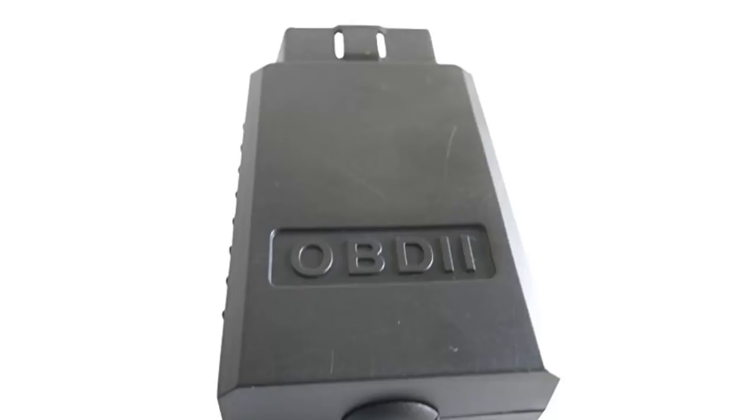With this device, you can easily read OBD2 check engine light codes, read several other sensor codes, and prepare for emission testing. Those intending to use it with iOS are advised to contact the manufacturer before buying.